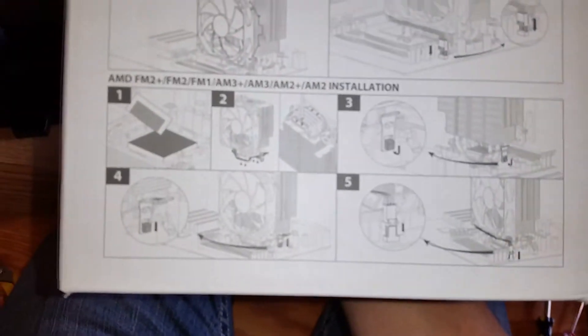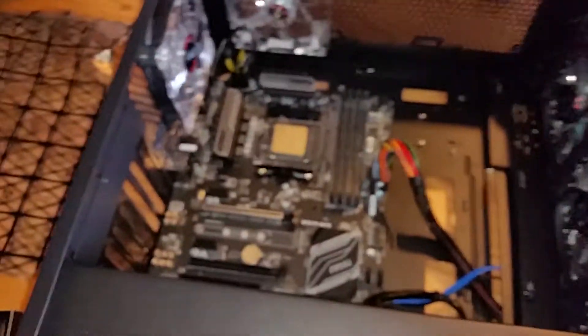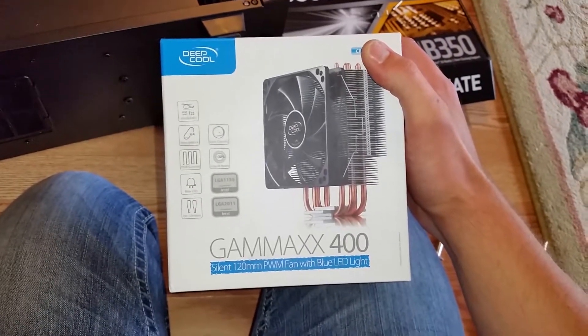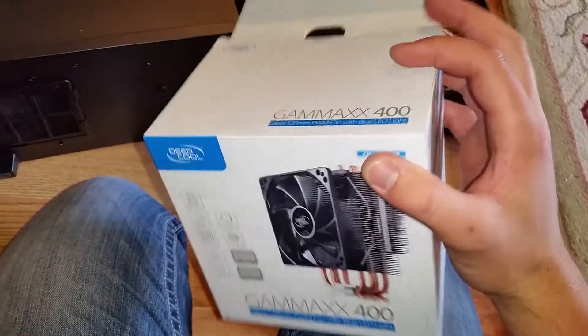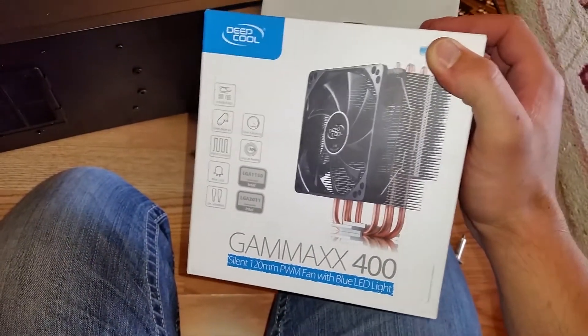As you can see, it never specifies AM4, just AM3+. So basically I wanted to see if this cooler would work on an AM4 bracket. You can now buy an AM4-certified Deepcool Gamax 400 — all the new ones you're buying now are AM4 compatible, but the old one wasn't. Still, it'd be cool to see if it works.